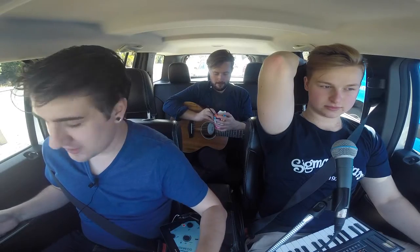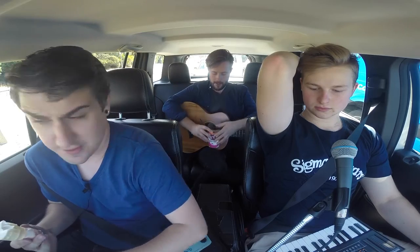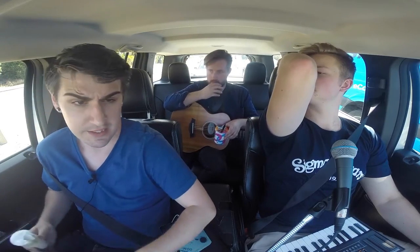It's really handy for recording band practices, because instead of just chucking a phone in the room, you can actually have proper instruments and mics plugged into it. It's going to give you quality that is worlds better than the mic that is in your phone.